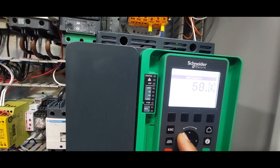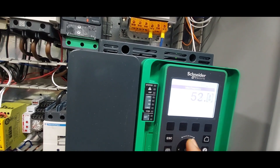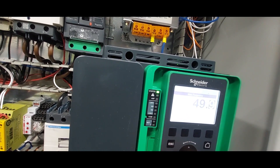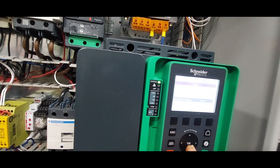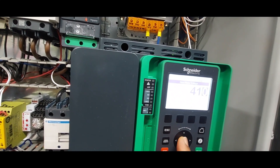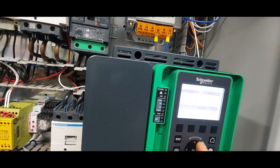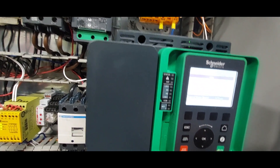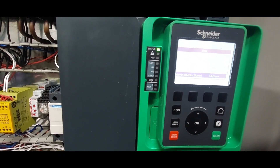We run on 50 hertz here in the UK, with 400 volts supply. I'll set the nominal voltage — we actually have 410 volts, but 400 is the nominal. The nominal current is 39 amps at 50 hertz. For the motor speed, the nameplate shows 2955 RPM, so I need to enter that.